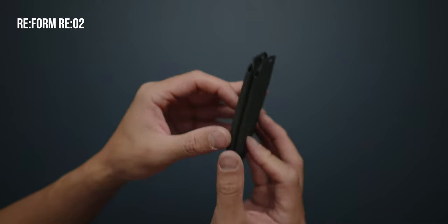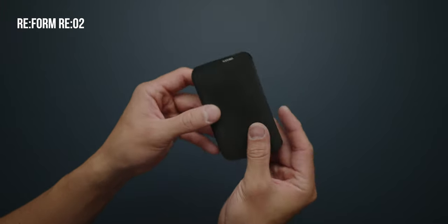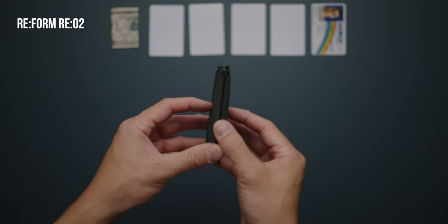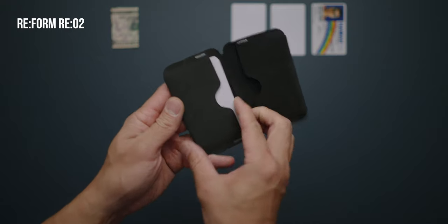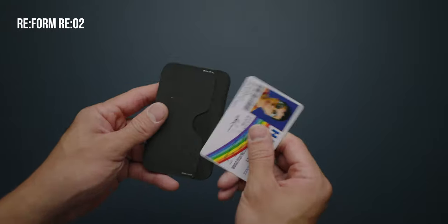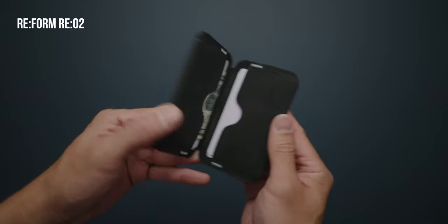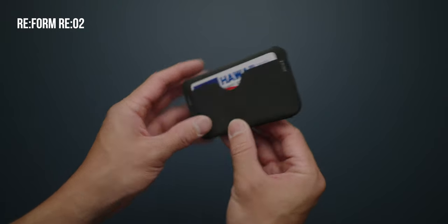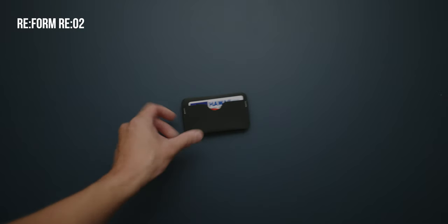The Reform Re2 is a magnetic bi-fold wallet made out of a custom synthetic rubber advertised as extremely durable to chemicals, temperatures, and UV light. It has three card compartments in total: one quick access slot on the outside, and on the inside, two compartments that have a little more volume. The magnetic closure is easy to open and satisfying to close. It doesn't have a lot of bells and whistles, and it really doesn't need to. It's simple but satisfying to use.